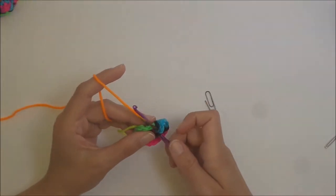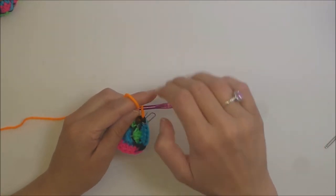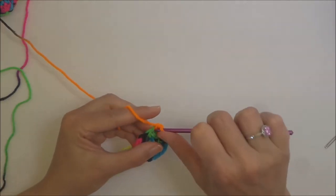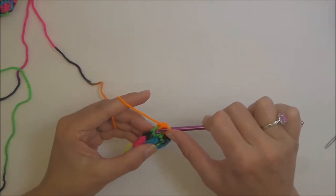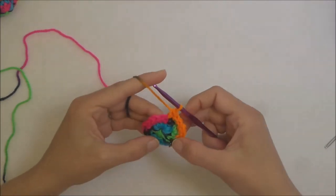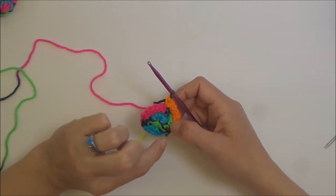For round two of the bottom, single crochet into the beginning stitch, place your stitch marker, one single crochet in the next stitch, and two single crochets in the next. The repeat for this round is two single crochets and then an increase. Go ahead and complete the round.